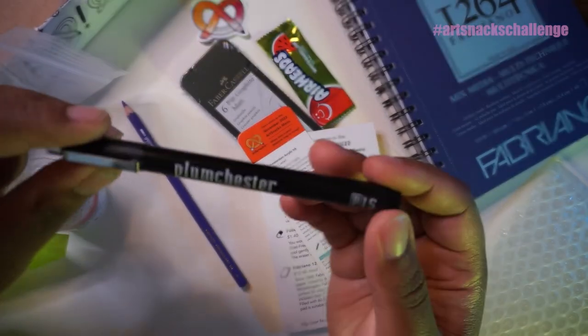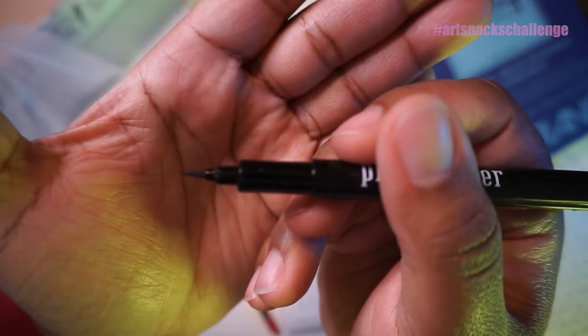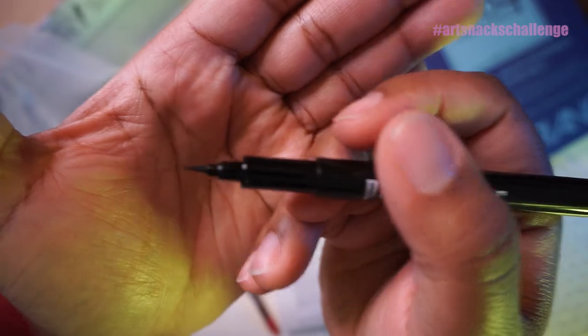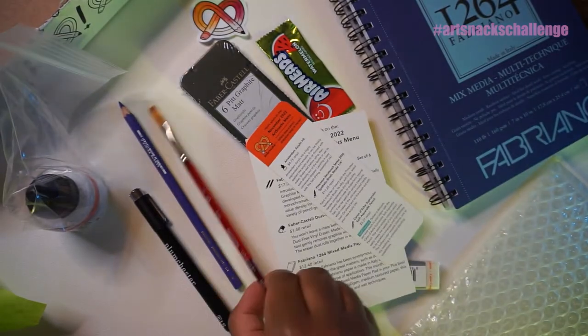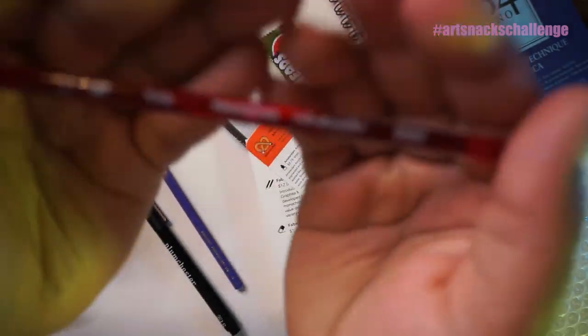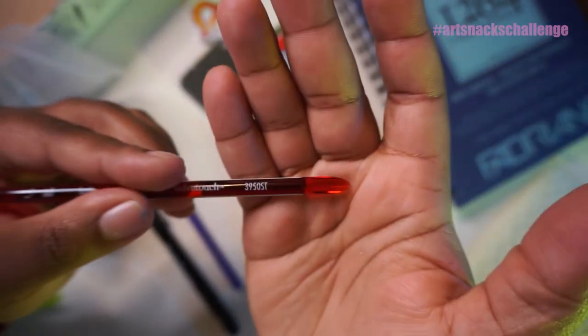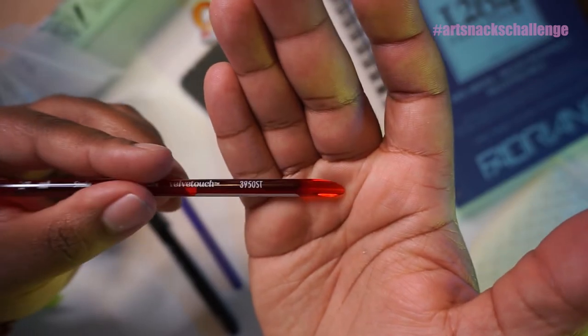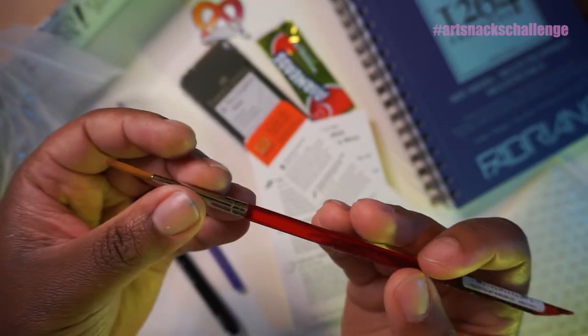Here is our Plumchester 1.5 Fine Brush — that is pretty neat. It's kind of like a calligraphy-type pen situation. And we have our quarter-inch stroke Princeton Velvetech brush. This is the one that has this portion on the end — I wonder if this is a design choice or if it actually has a purpose. I might look into it, but this is what it looks like. It's a flat brush. I wonder if this is specifically for watercolor — I'll look into it a little bit more.